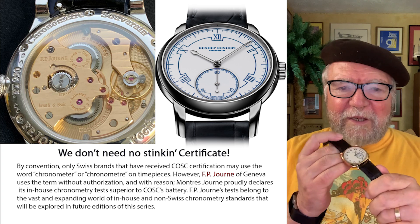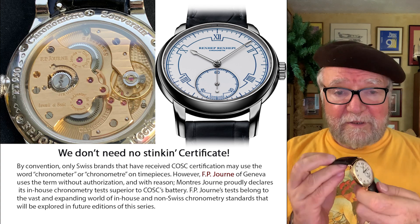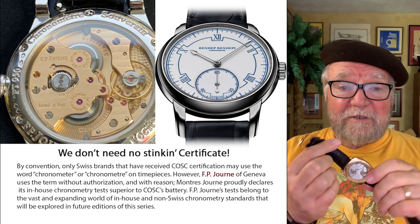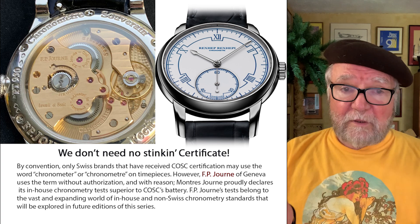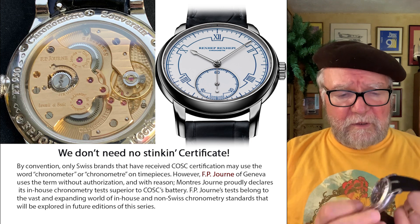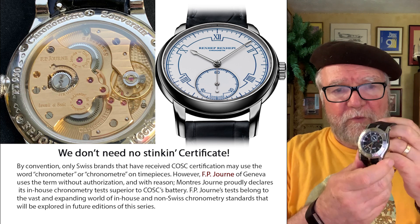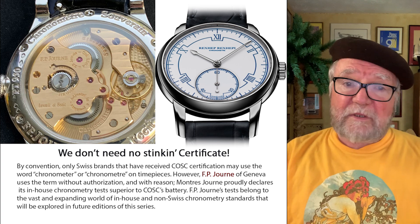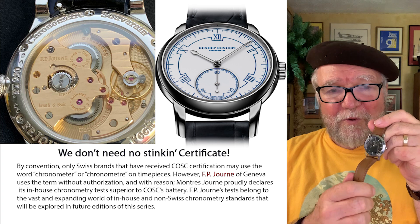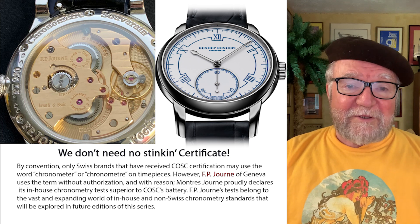Vacheron Constantin doesn't say 'chronometer' on it, but it has the Geneva Seal, which says this is really great quality and keeps excellent time — but it's not certified as a chronometer. Even with a Geneva Seal, here's another one with a Geneva Seal: the Roger Dubuis Easy Diver. This watch is incredibly accurate, one of my very favorites. While it has a Geneva Seal, it doesn't have COSC. My most accurate watch is my Harbring Felix — nothing about chronometer on it, and it is amazingly accurate, but it's not COSC certified. They don't bother with it.